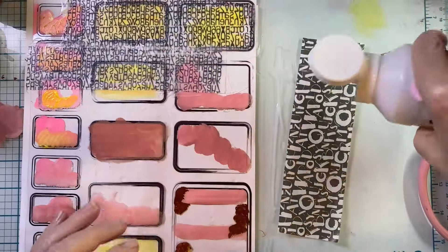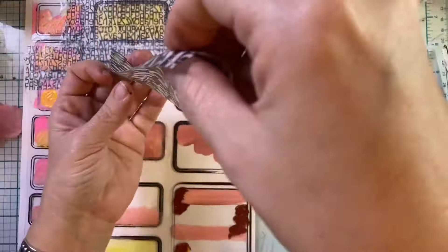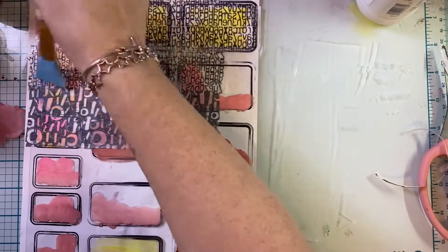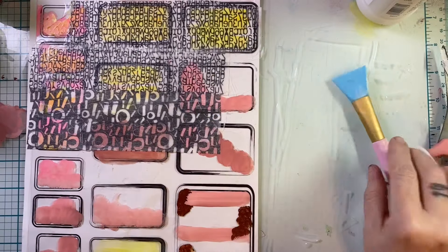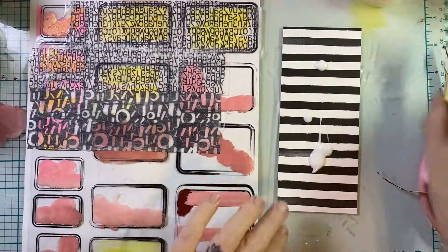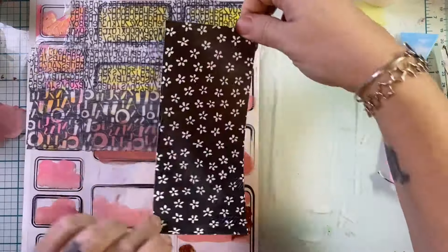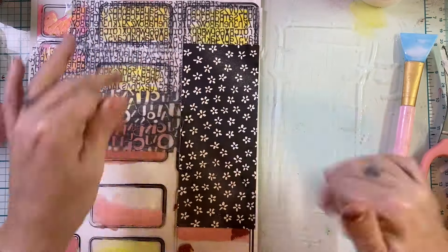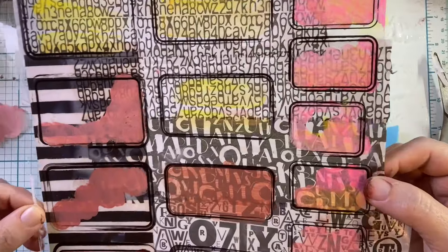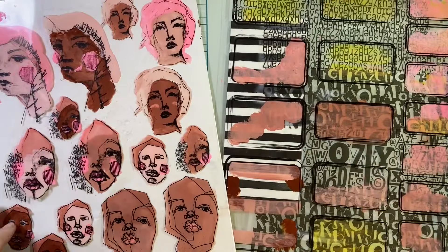I played around with the tissue, bringing in different sheets - one that had just fonts and text, nothing you can actually read. When you're playing with this, you put your glue on top of your design and adhere it down because you're working from the back. I also wanted to play with patterned paper to get a lot of layering effect - one layer of paint, one layer of tissue, and now patterned paper - basically three layers on this. There's a lot that could be explored here by using this technique.